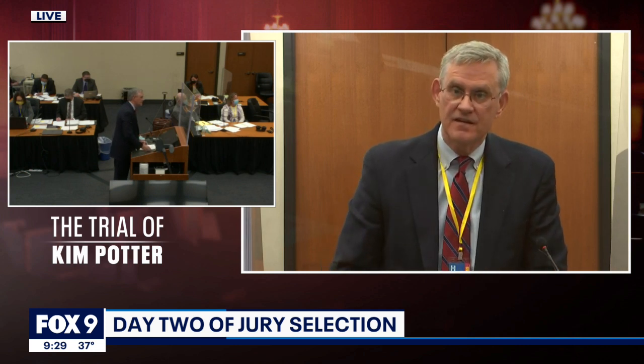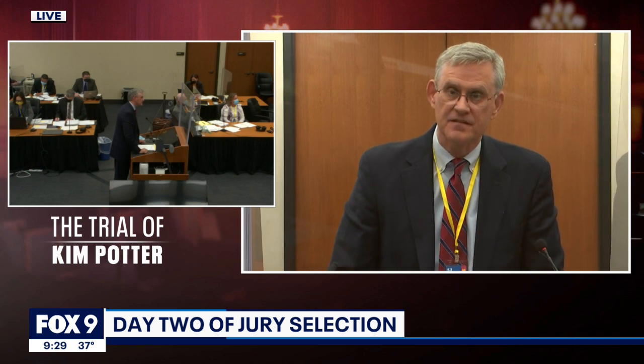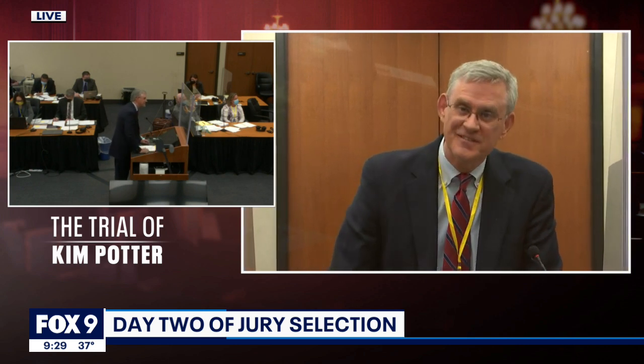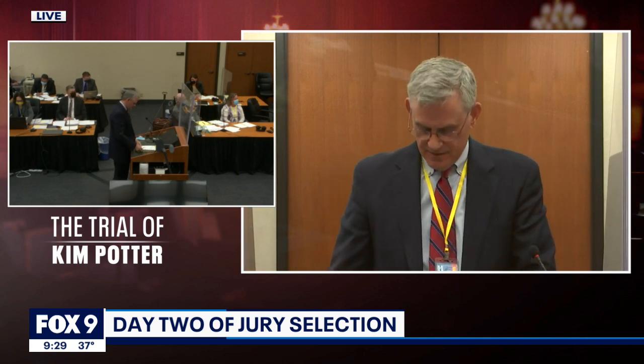I kind of just carry it in my purse for protection when I'm out walking at night or something like that. Where did you buy it, if you remember? I don't remember at this point where I purchased it from. I've had it for a while.